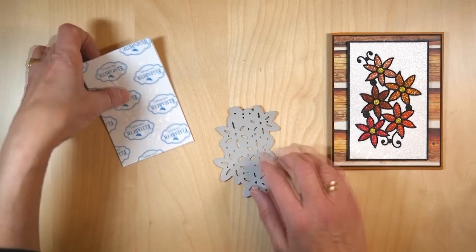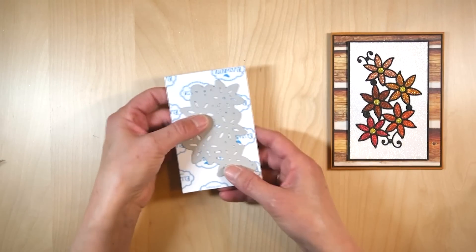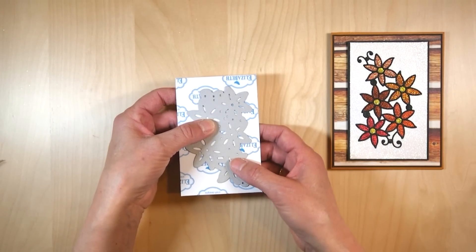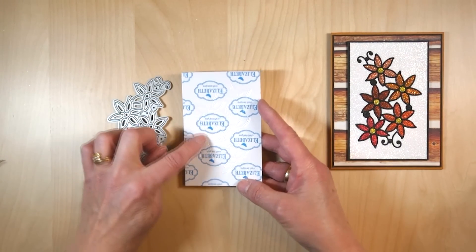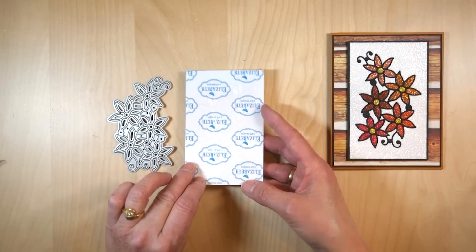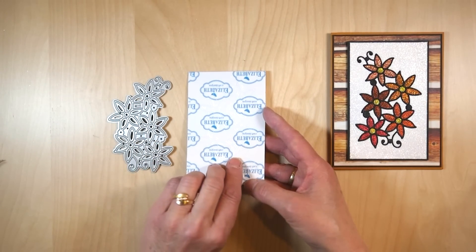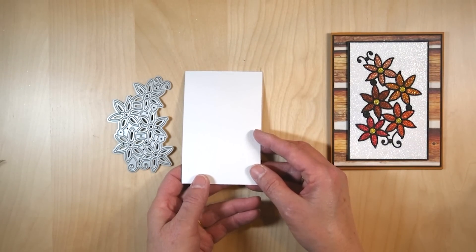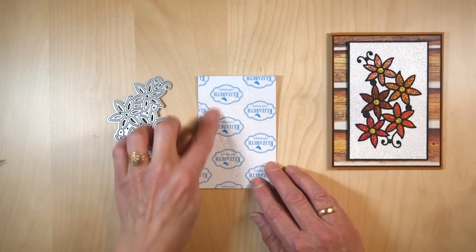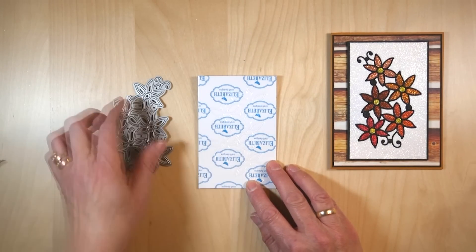You run this through your machine and what it does — and that's what I did here — it makes an imprint in the top layer. You might not see it now but it will show later for sure. It makes an imprint in the tape, but because it's thicker it doesn't cut through, and that's what I want. I don't want the die to cut all the way through.